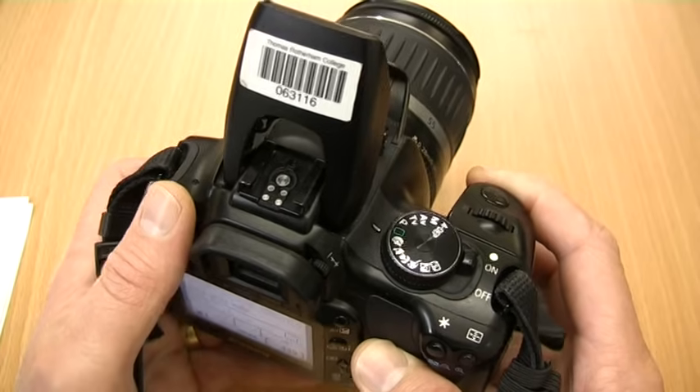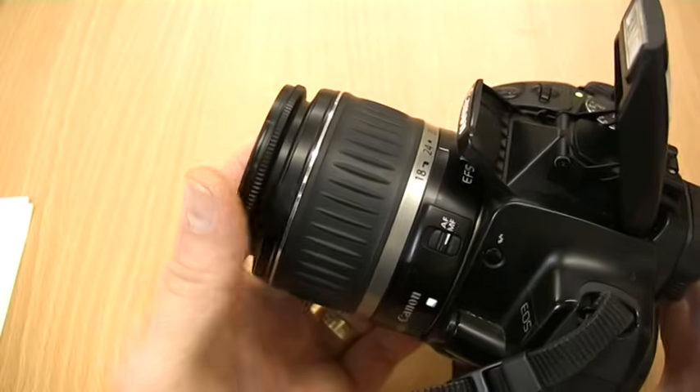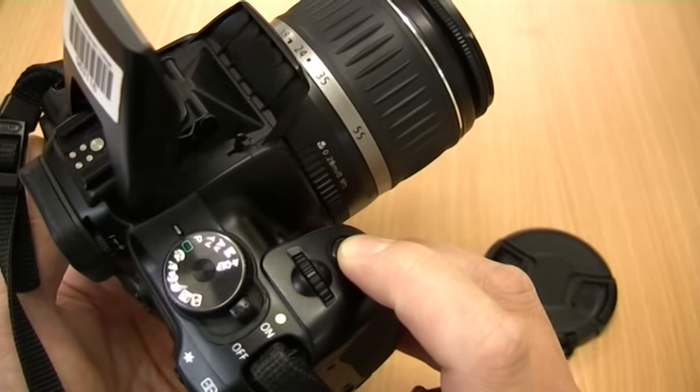If you're not happy, we can put the camera into manual focus mode using the switch on the side of the lens. Turning the focus ring will then allow us to focus on what we would like to. Pressing the shutter button all the way will release the shutter and take the picture.